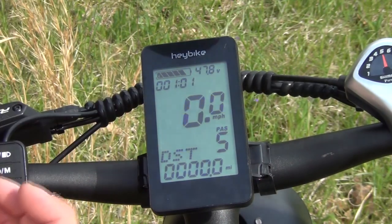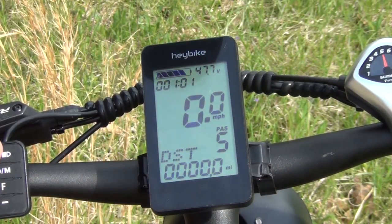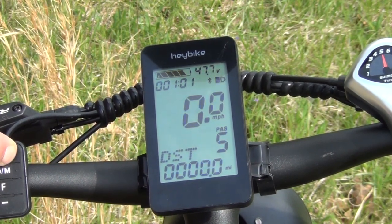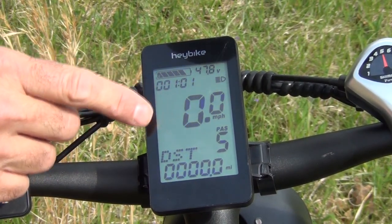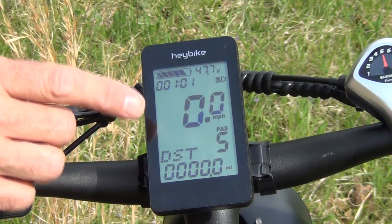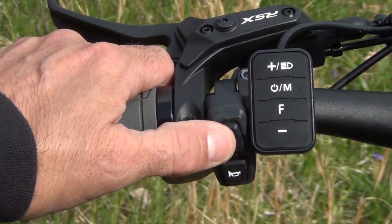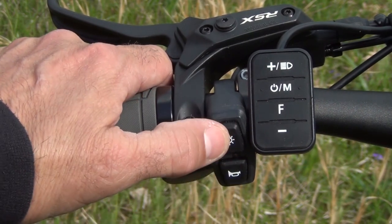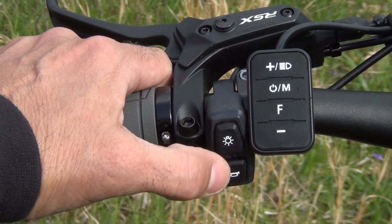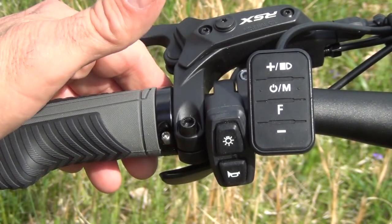There's something else about this. Over here on the left side there is a button — you push it and this lights up. So this is a lighted display for when you are riding at night or in low light conditions. There is a separate switch for both the headlight and the horn. This is a simple click on, click off, and the horn is very nice and adequate.